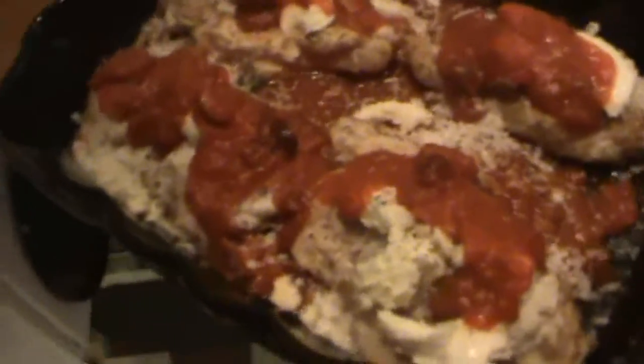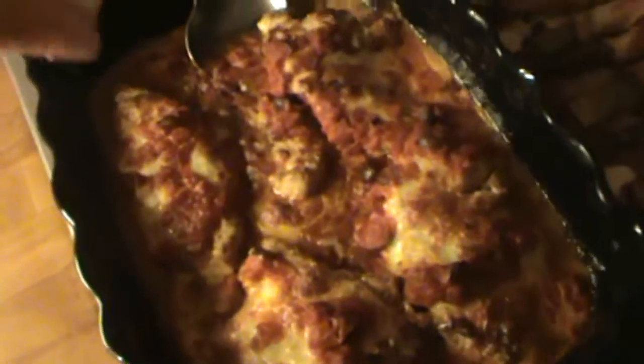Then you're going to put it in the oven for about 20 to 25 minutes. Once your chicken is cooked, you're going to squeeze a little bit of lemon on it, and then we're just going to take it to the table.